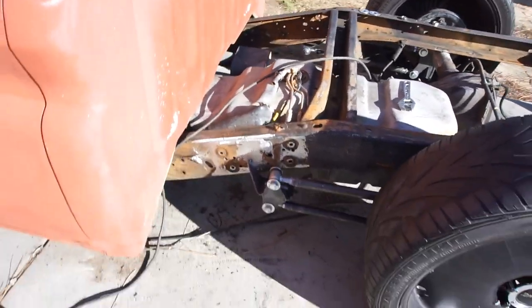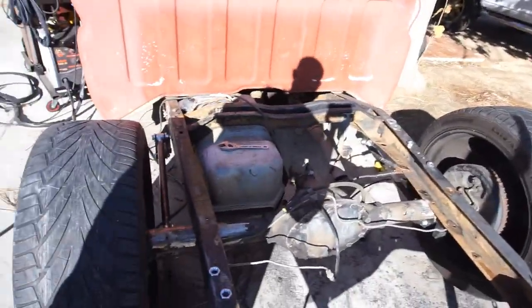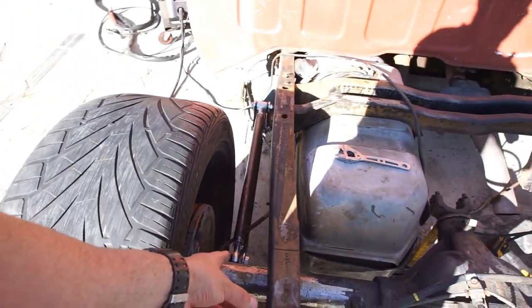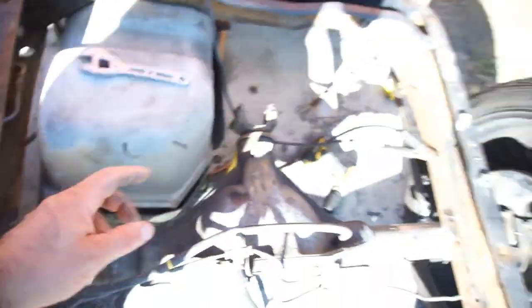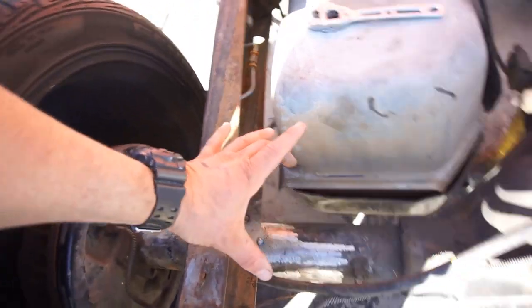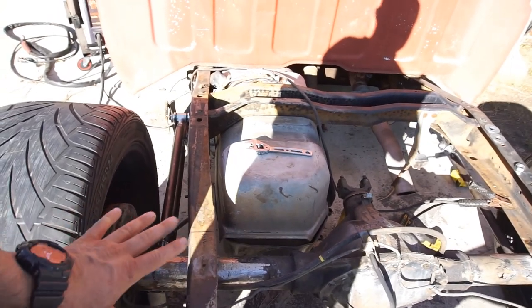So what I already did is I just mocked it up — I spent about two hours on it playing with it. I got the axle back where I wanted it, I centered it. It's exactly six and an eighth inch from here to the frame, and I measured both sides — same six and an eighth inch. Then I just tack welded the frame right here because this part of the frame is gonna be cut out anyway.